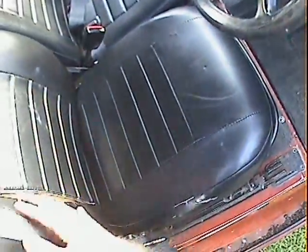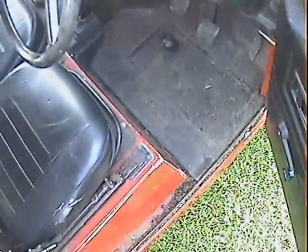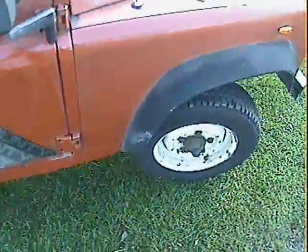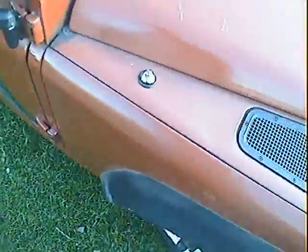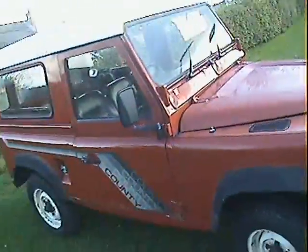Interior-wise on the driver's side it's the same as the passenger side really — slight tears in the seats and stuff like that, but you'd expect it in one of these. The offside front wing is all good, nothing amiss with it. There's a repaired crack in the offside front arch trim — that's about it really.